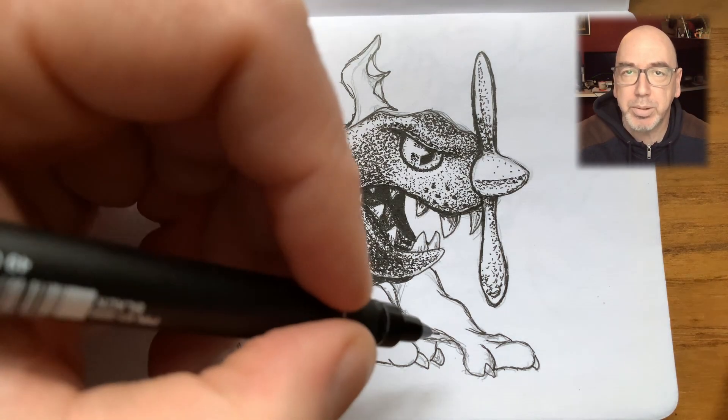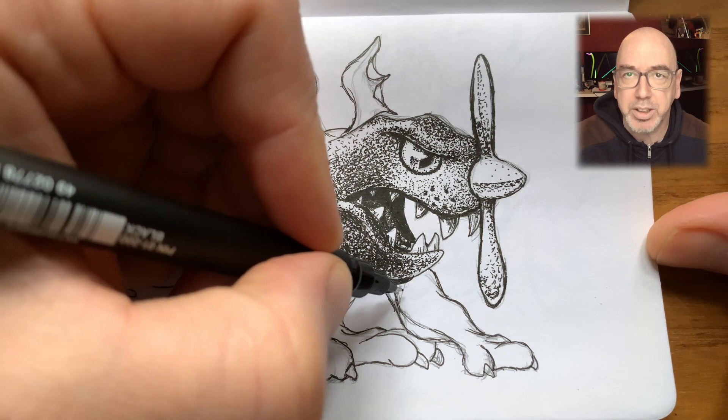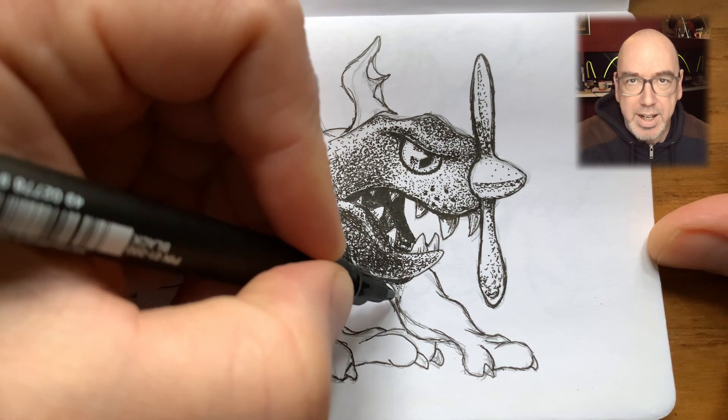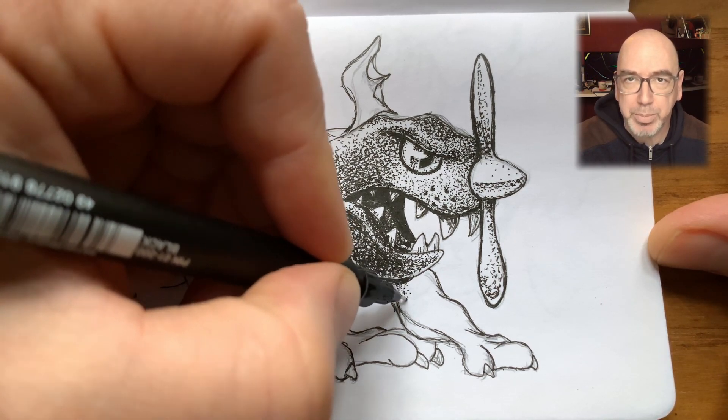Hey guys, my name is Anthony Rosbottom and today we're going to go over me finishing a sketch I started last summer. The sketch is called Propeller Griffon. Let's just get into it and see what the process is.